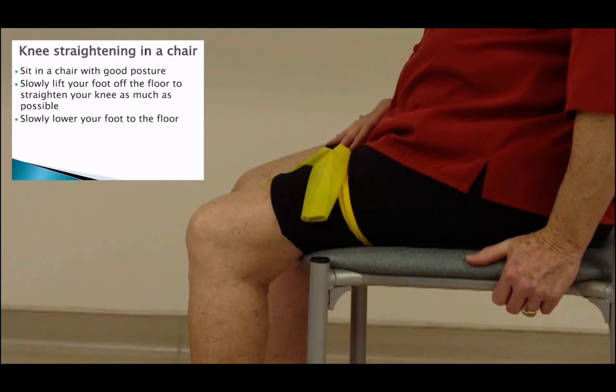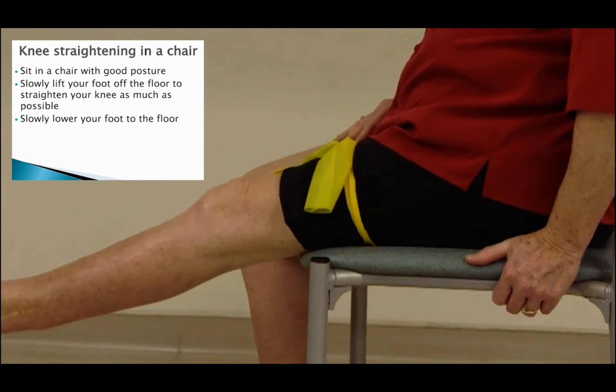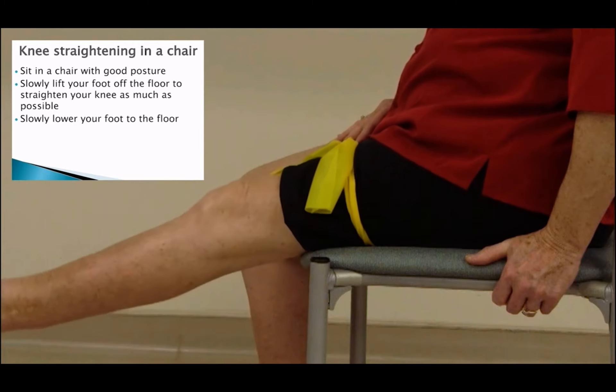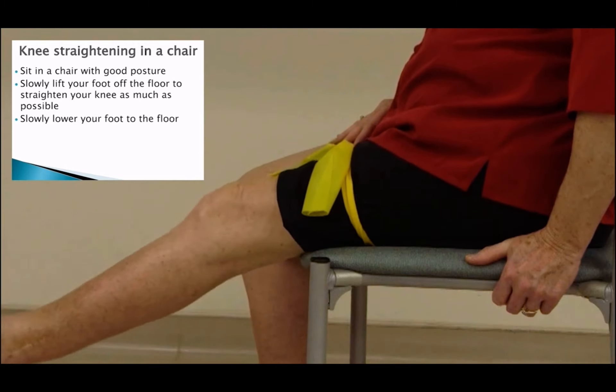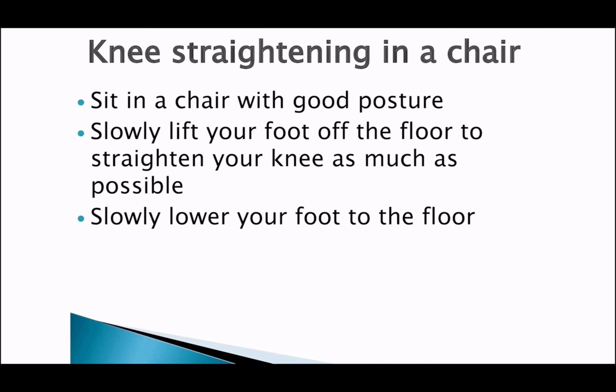Next you will work on straightening your knee out while sitting in a chair. This exercise helps with strengthening. Sit in a chair with good posture, then slowly lift your foot off the floor to straighten your knee as much as possible. Hold for a few seconds, then slowly lower your foot to the floor.